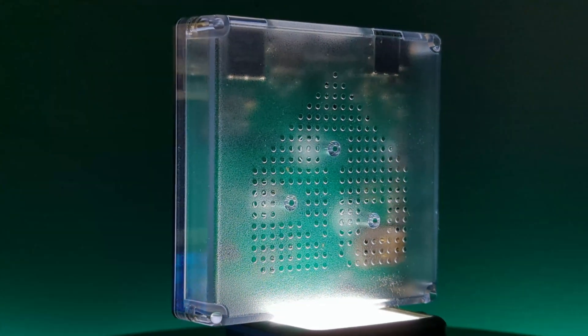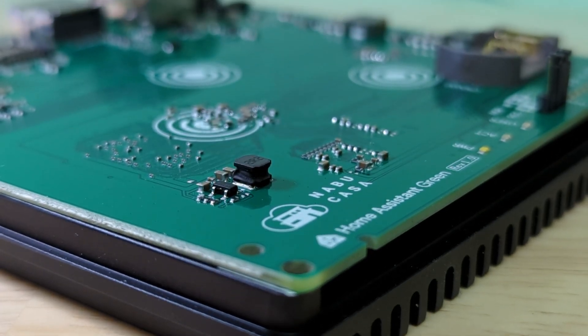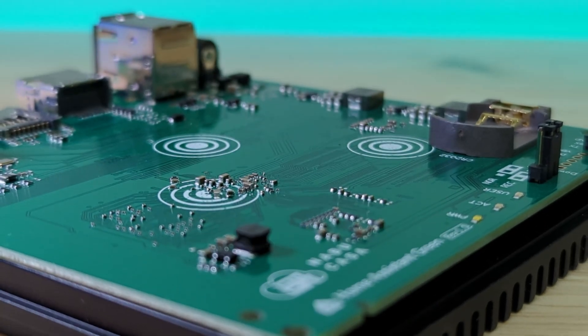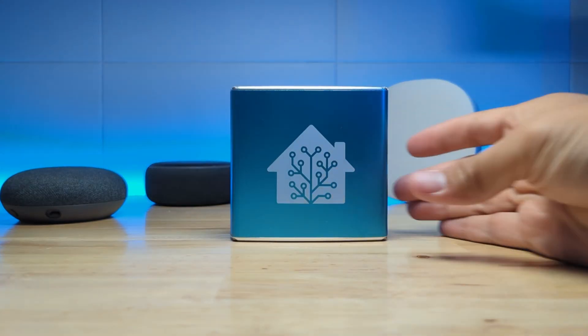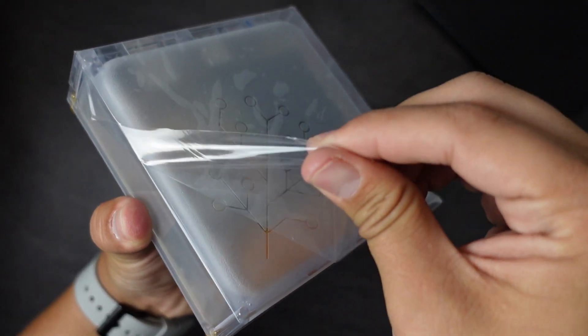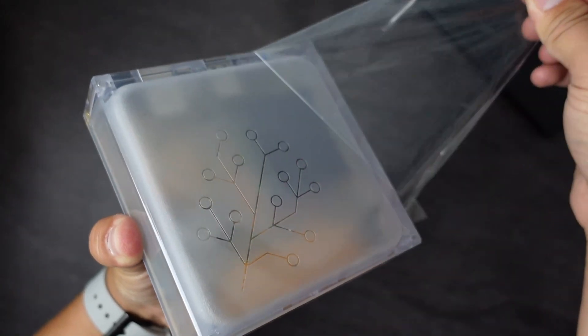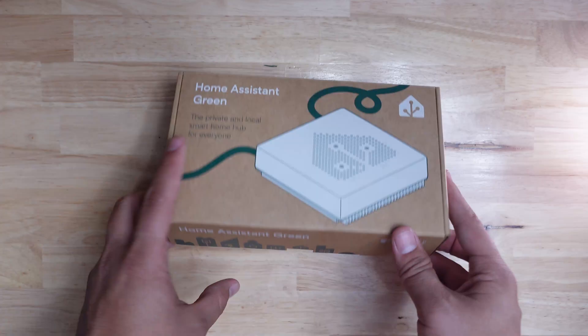If you're not familiar with Nabucasa, they're a team of developers that work on the open source smart home platform Home Assistant, and recently they've gotten into selling some hardware. They started with the Home Assistant Blue back in 2021, then a few years later released the Home Assistant Yellow with the SkyConnect Zigbee Dongle, and now they've introduced the Home Assistant Green.